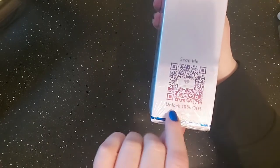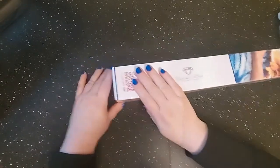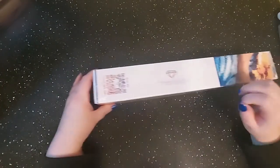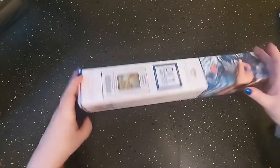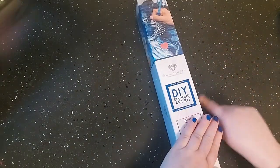Did you guys happen to notice they're putting their coupon stickers on the back to save 10%? They used to put them on the coupon book, but now they're putting them right there for you to see, which I thought was pretty cool.